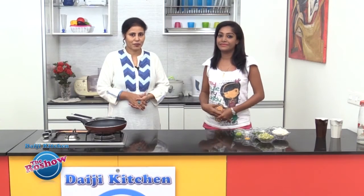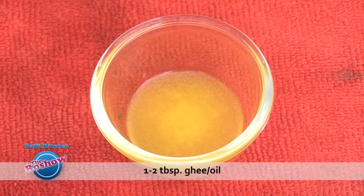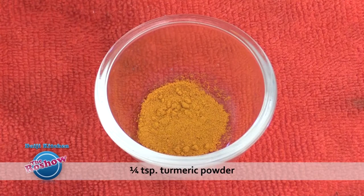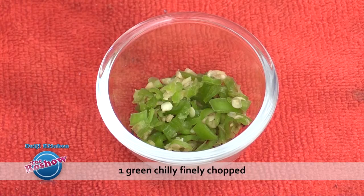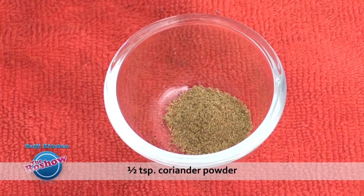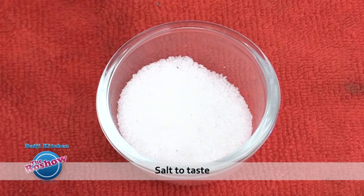Note the ingredients for Peas Poha: 1 cup beaten rice (Poha), 1-2 tbsp ghee or oil, 1/4 tsp cumin, 1/4 tsp garam masala powder, 1/4 tsp turmeric powder, 1 tsp finely chopped ginger, 1 green chilli finely chopped, 1.5 cup boiled peas, 1 tsp roasted raisins, 1 tsp roasted cashew nuts, 1.5 tsp coriander powder, 1 tbsp chopped coriander leaves, and salt as per taste.